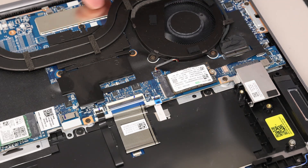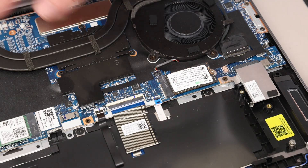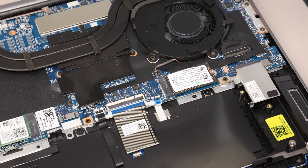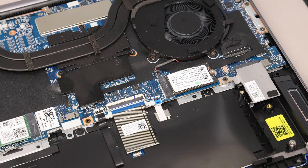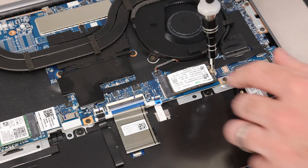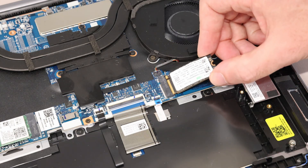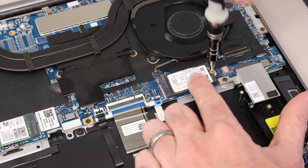Memory is not upgradable on this model — it's under the EMC shield and is soldered to the main board. For versions with discrete graphics you may find a slightly different heatsink design. For the primary SSD, we have an M.2 2240 NVMe drive already installed. To remove and replace it, simply undo this single screw and slide out the SSD. To fit a new one, slot it back in and screw it back down.